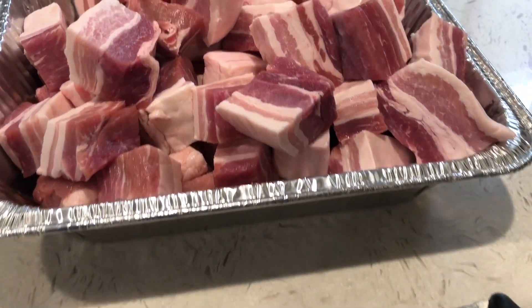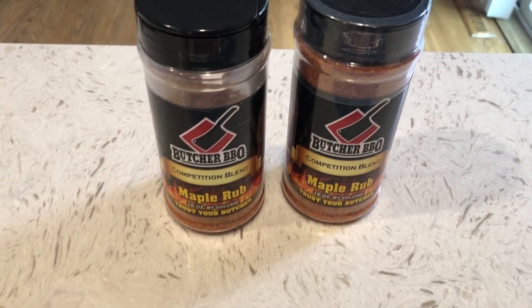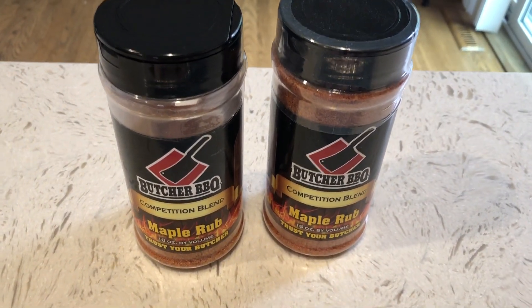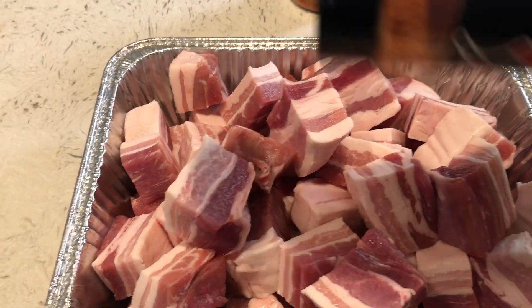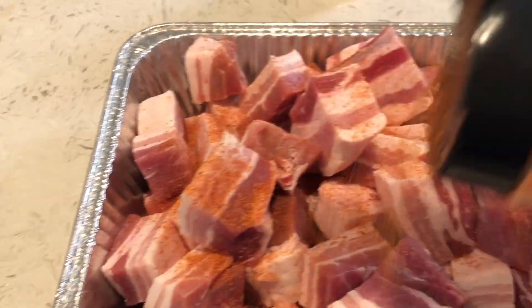Once you cube up those pork belly burnt ends, they should be a pretty good size as you see here. You're going to want to rub them down. Like I said, I'm using some maple rub from Butcher BBQ today — really great stuff, perfect for pork belly burnt ends. You want to really coat them down good, getting all sides evenly coated with a healthy dose of this incredible rub.